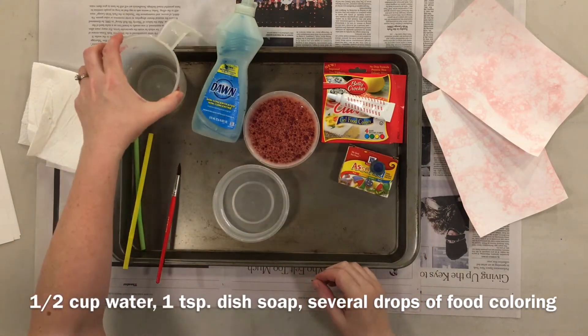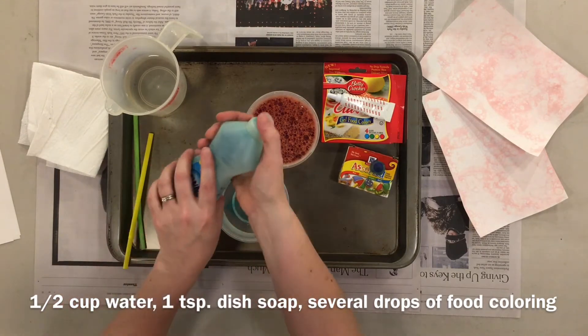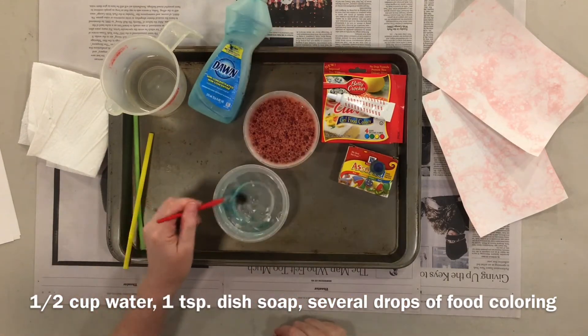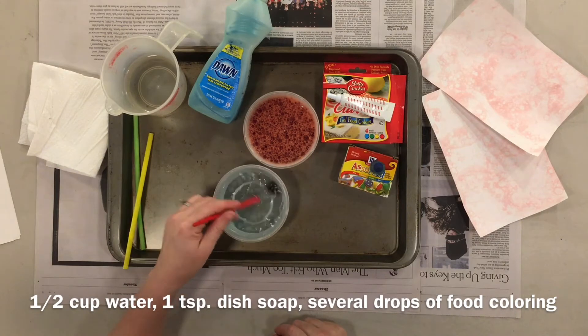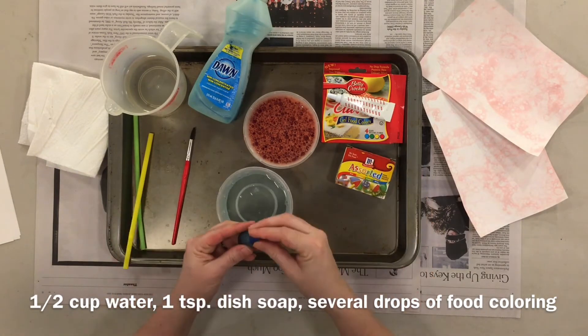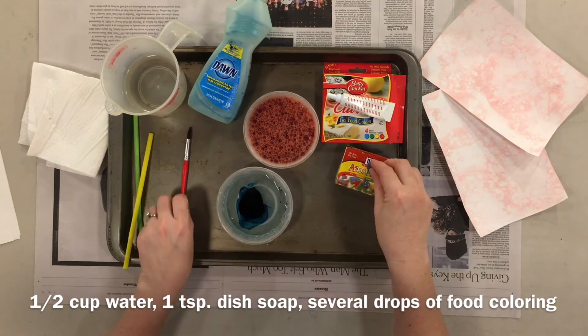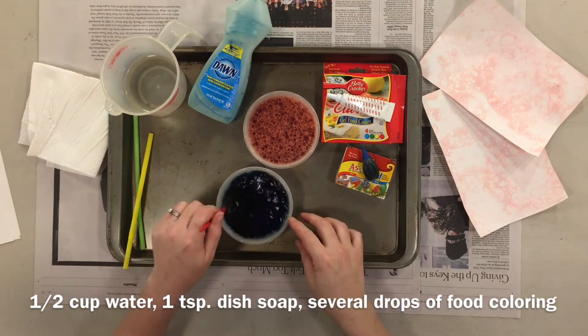You need about a half a cup of water added to the container, and about a teaspoon of dish soap. Stir the soap in — I like to use a brush, it seems to mix things nicely. Then add a generous amount of food coloring and give that a little stir.